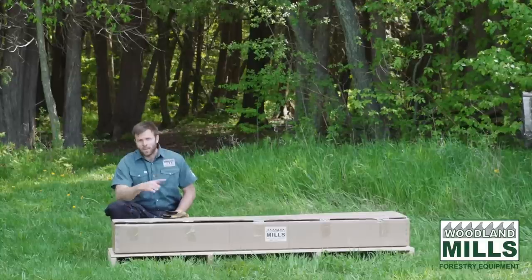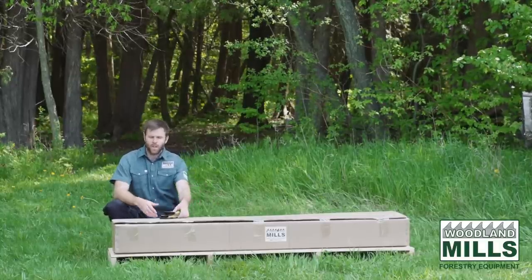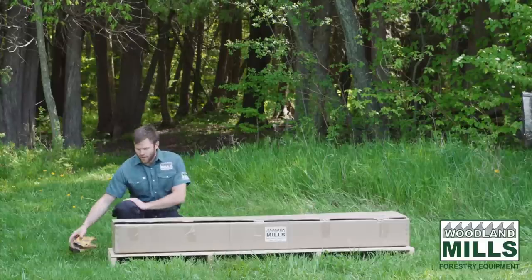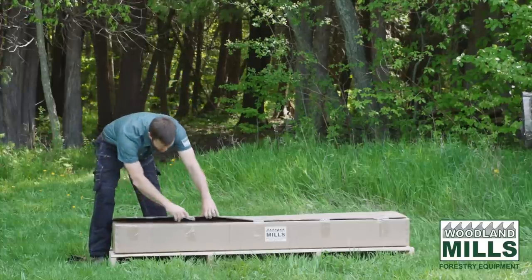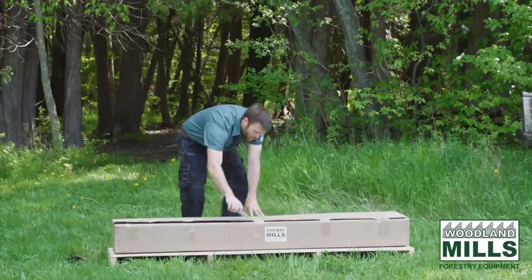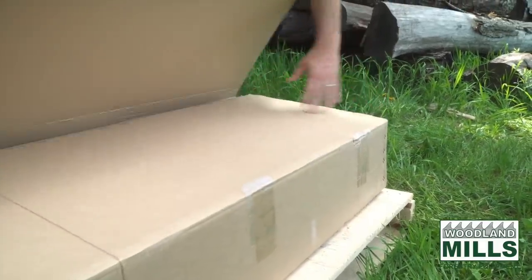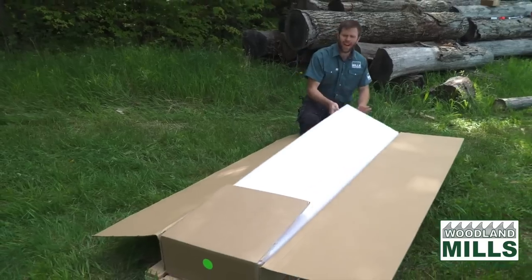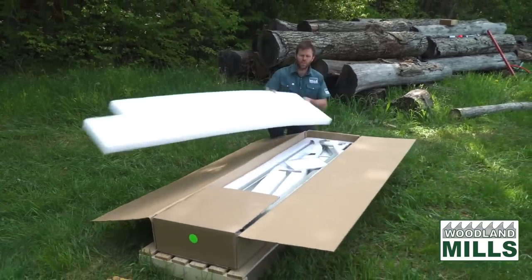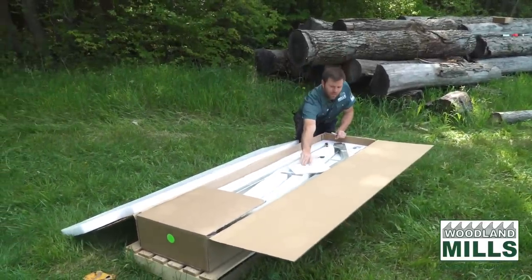I want to open this box up, I want to show you what it looks like inside and how it's been packed. I'll go through the components and then we'll show you how it mounts to the trailer as well. I'm going to open the box and we'll see how it's all been packed so that we ensure it arrives the way it leaves our factory.